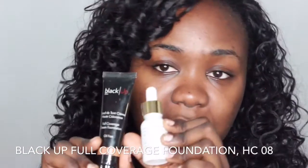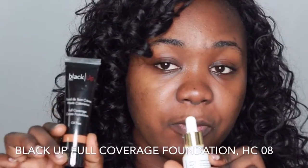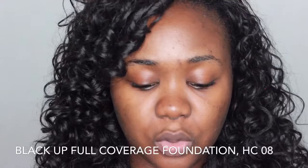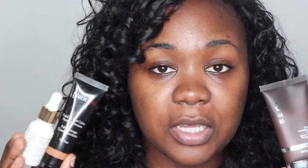I use the Black Up full coverage foundation — this foundation is really thick and a little goes a long way. So what I do is mix the Fasali oil and the Black Up full coverage foundation. Basically the three main things I wear are the Becker primer, the Fasali oil, and the Black Up full coverage foundation. First you want to prime your face with the Becker primer — squeeze a little and rub that into your skin because this primer mattifies and makes your makeup last longer.